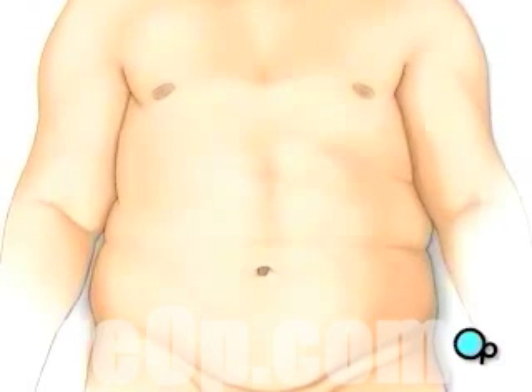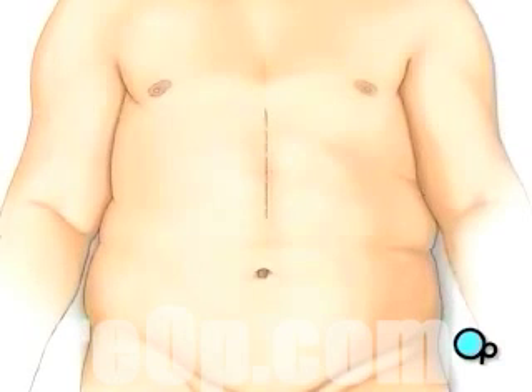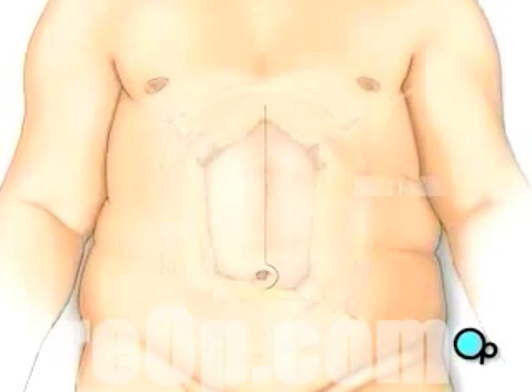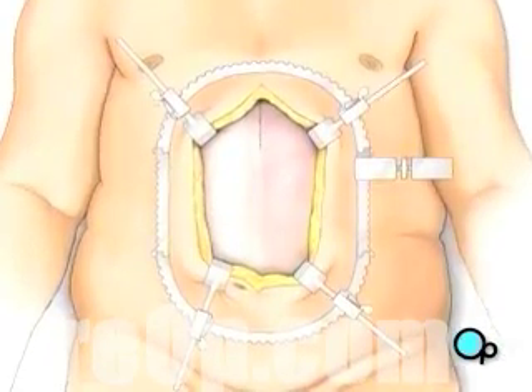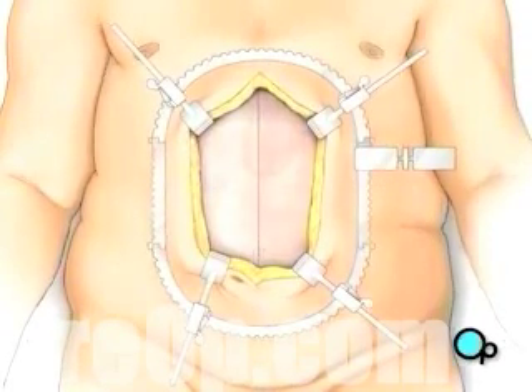After you are asleep, the surgical team will make a vertical incision down the middle of your abdomen. They will gently pull back the skin to expose the connective tissue beneath. Your doctor will then divide this tissue and the underlying muscle tissue to expose the abdominal cavity.